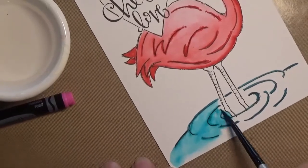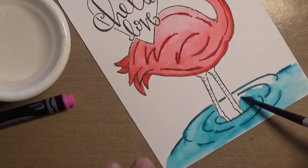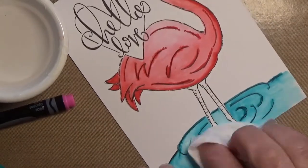I do later go in with a dark blue and do like between the flamingo's legs and behind, because that would be in shadow by the bird, just to give it a little more depth and to look like it's behind.